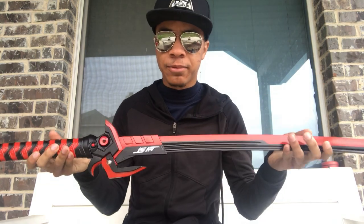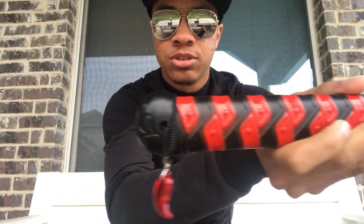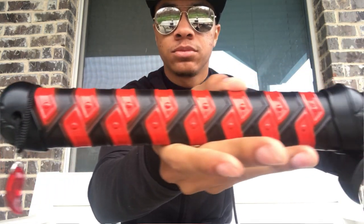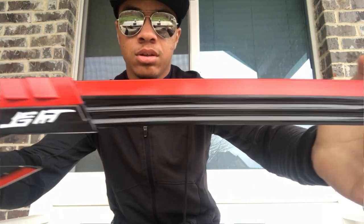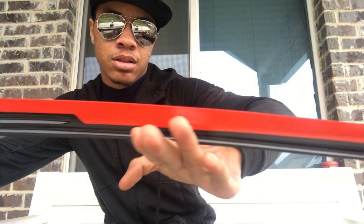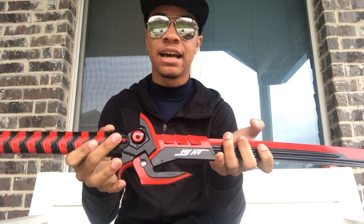That is one of my favorite features of this sword. Let's look at the whole blade here — I'll get a close-up. The really cool thing about this design is this reticle is like clear plastic or glass, and it really looks nice in person. I don't know if you can really tell on camera, but it's really cool in person.